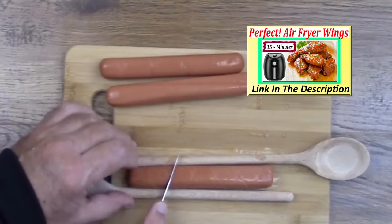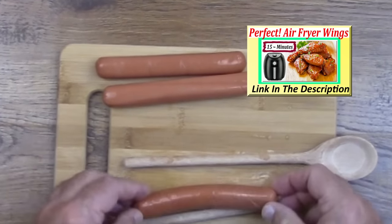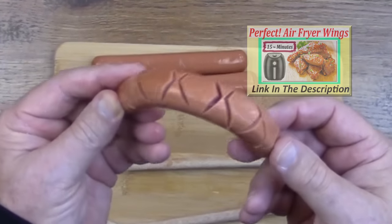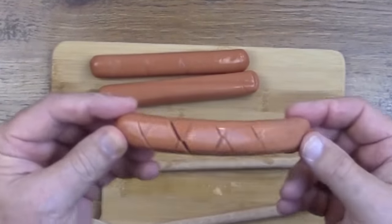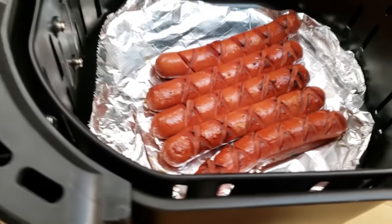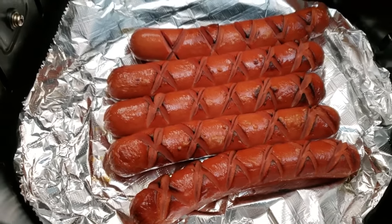All you do is cut the hot dogs at a 45-degree angle, flip them over and cut the other way at a 45-degree angle. This allows the hot dogs to open up a little bit when they're cooking, and that allows the ketchup, mustard, relish, or whatever you're using to fall into the cracks and flavor the hot dog.